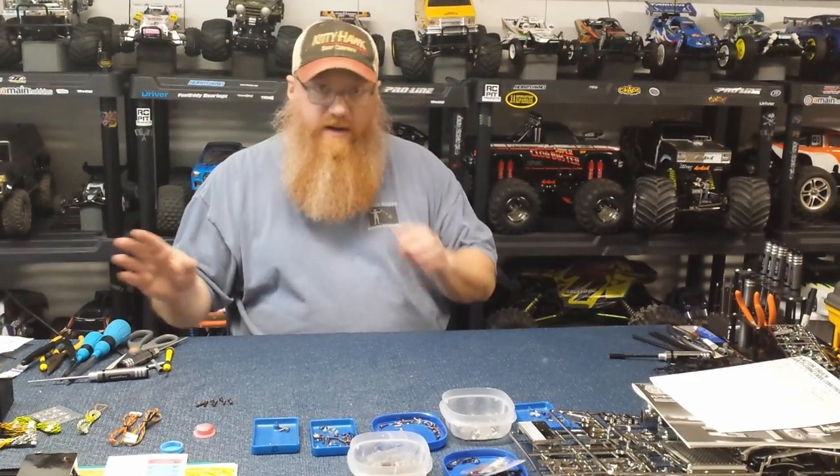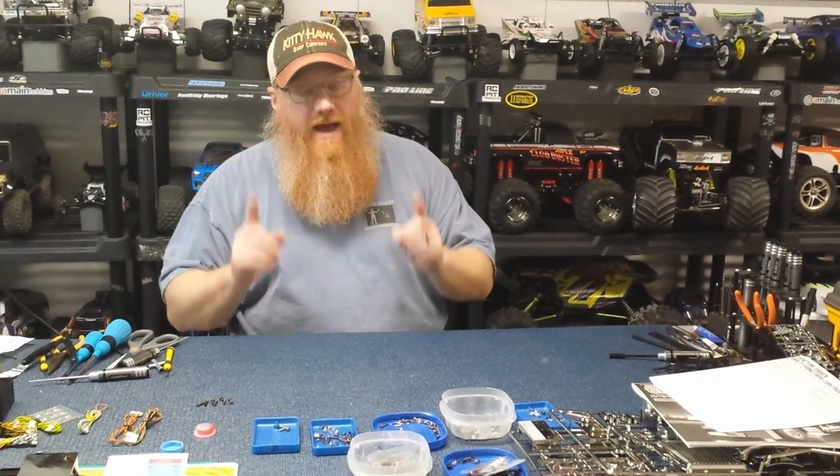I'm back, and just as an update — I've had to bring up a table to put beside the workbench because there's so much stuff on the workbench. You're jumping from here to here, and there's hardware, parts trees, wiring, and everything everywhere. Anywhere you go to do this, have plenty of space.